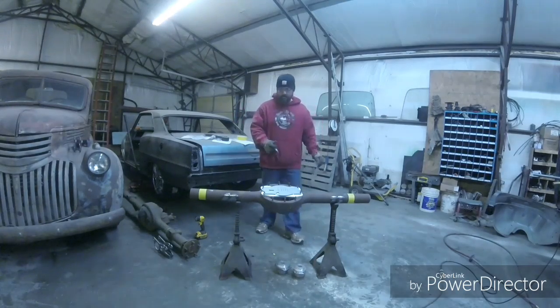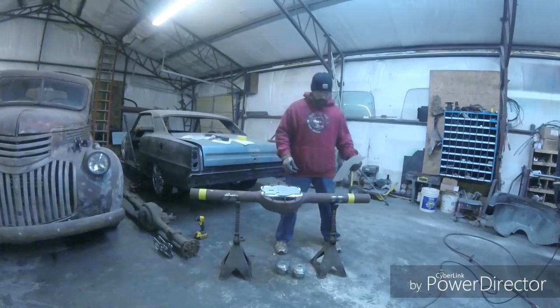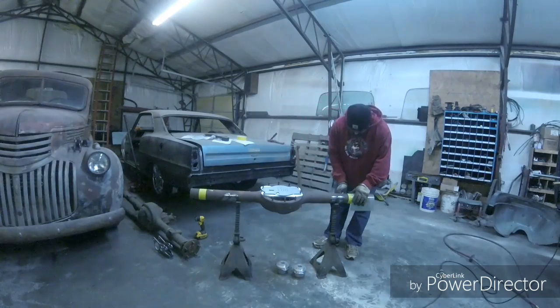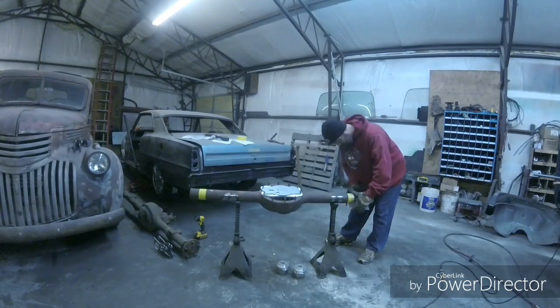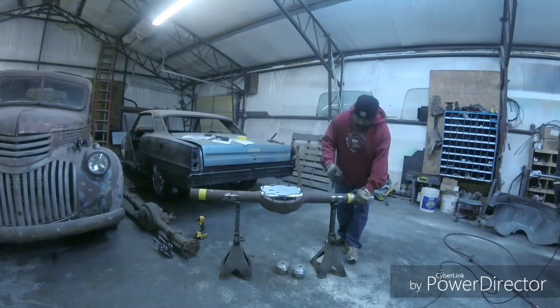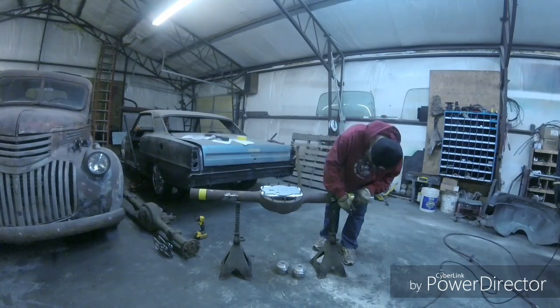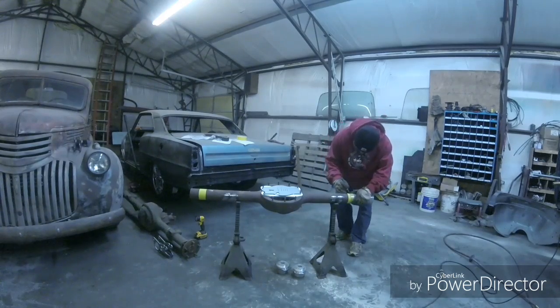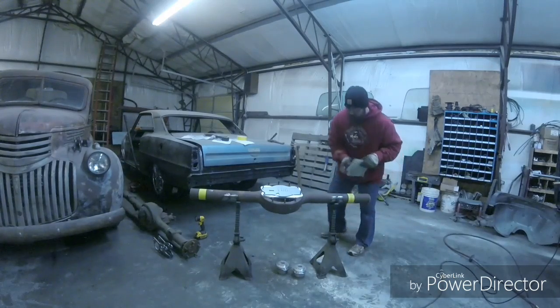Being the 9-inch has an offset pinion, you have one side a little longer than the other. You always want to make sure you take that into account. What I'll do here is take a piece of mylar plastic and wrap it around the tube so I can keep the line straight — just so we can draw a line all the way around and make a nice cut.